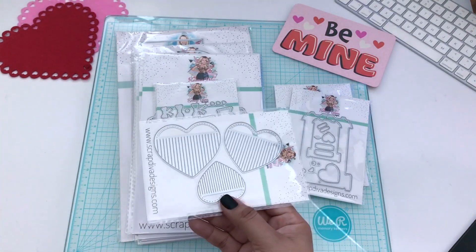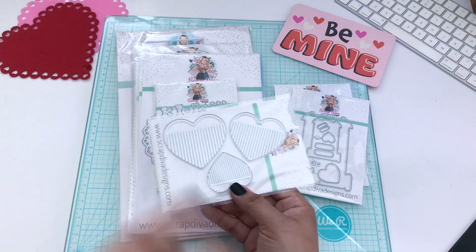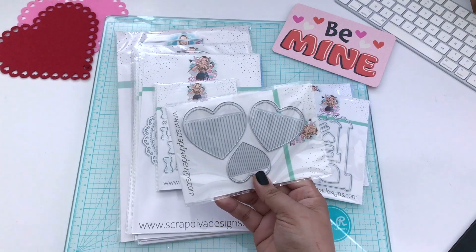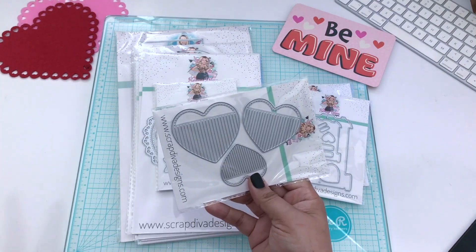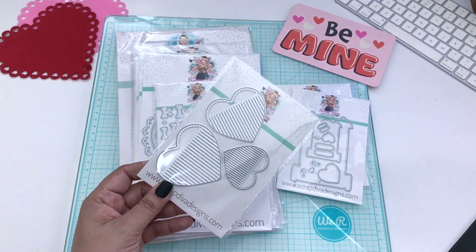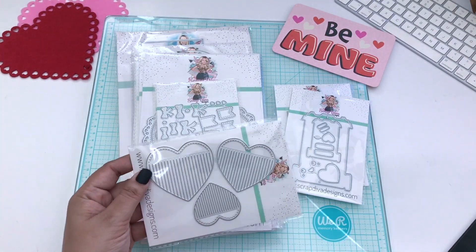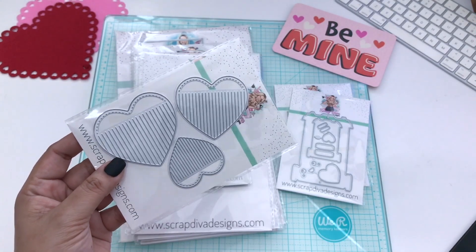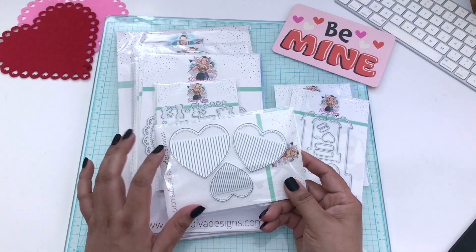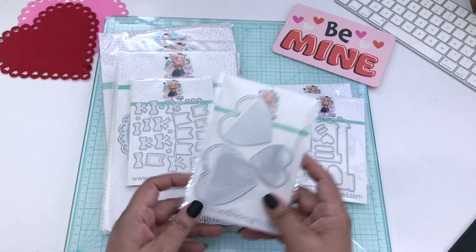The next one are the fringe hearts. You guys, if you're a paper crafter, you know that fringe hearts are an essential — I've even made them before and I've gotten them for swaps. This one comes with three different sizes: small, medium, and large, and they're so fun to make. You could stack them up and make them dimensional, and you could do so much with these. I love these — I've gotten some in the past and I still have them because I love them so much.